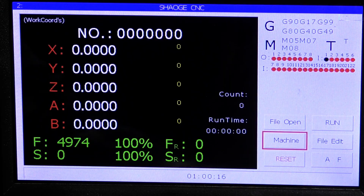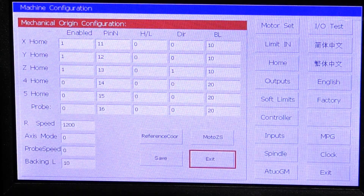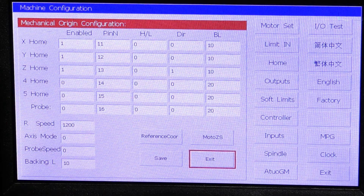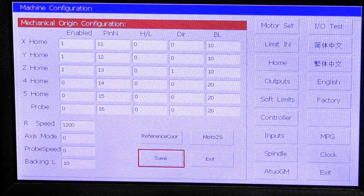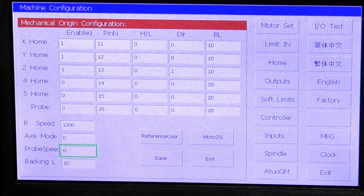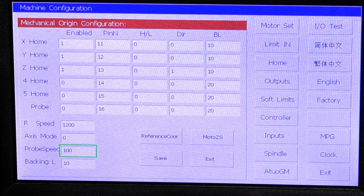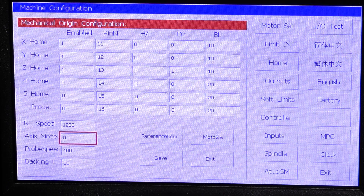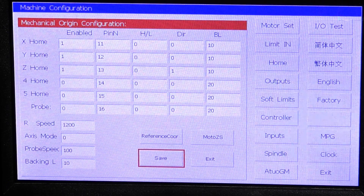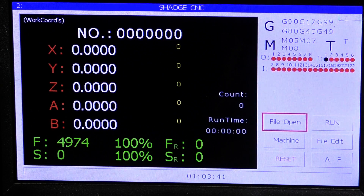Let me just check the speed setting. Here it is — Probe Speed. This is where we need to go. I think probably start off at 100, which is millimeters per minute from memory. Save. I think we've completed everything we need to there.